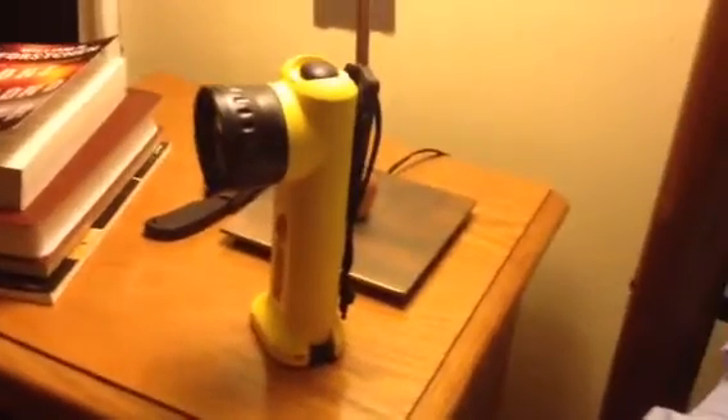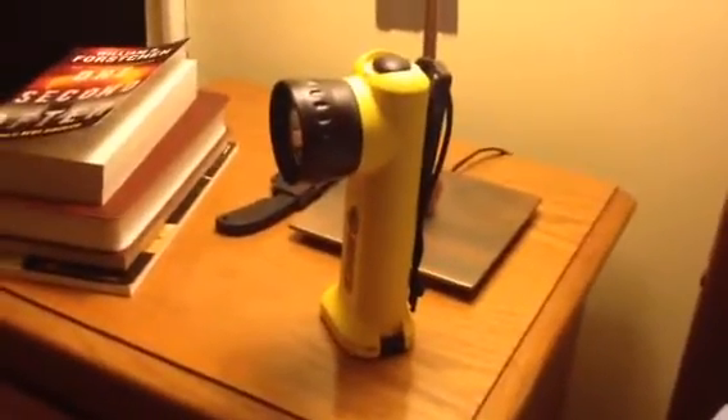Hey, Bill. What's up? I want to give you a quick look at this Streamlight angle light.